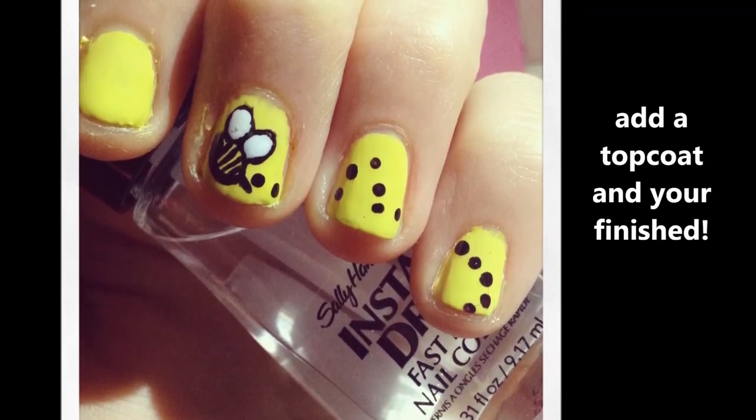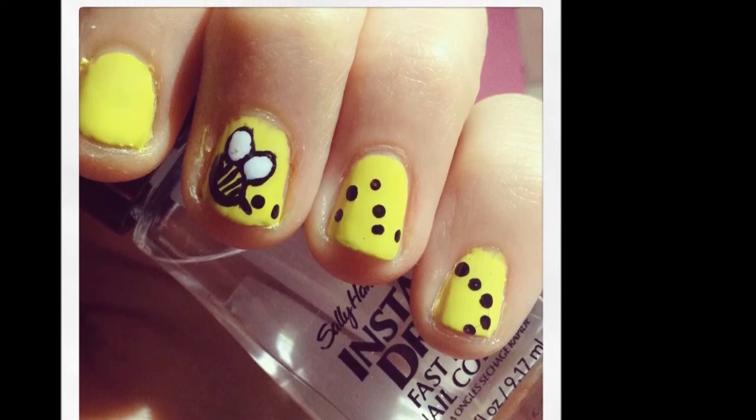Add your top coat and you're all finished! I'd love to see any recreations of this design, so I'll put my Instagram in the box below. Thanks for watching!